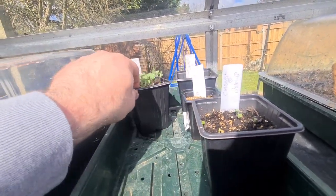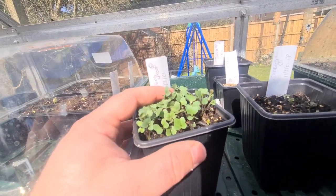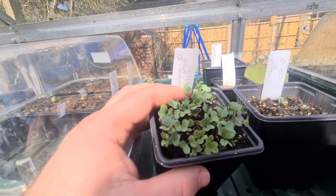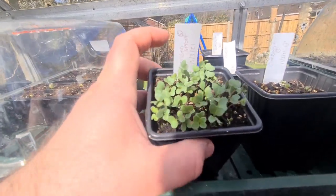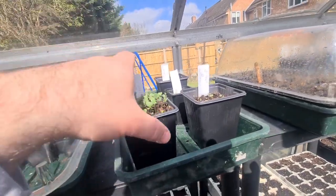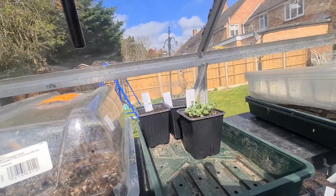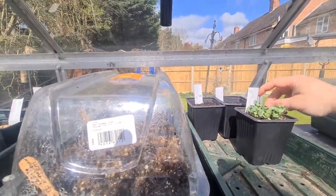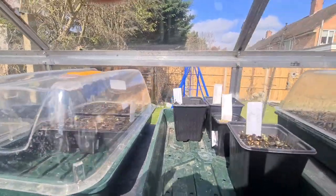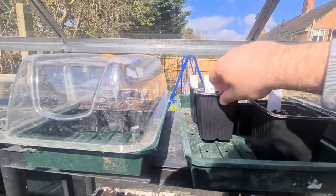At the back here what's got a lot of greenery - it's quite a surprise actually - and that one is brussel sprouts. So this I won't keep in the warm. I will just move this over to the open just so they don't start going leggy, and if it gets a little bit cold I'll just bring out the covers and give them a little bit of cover over as well.